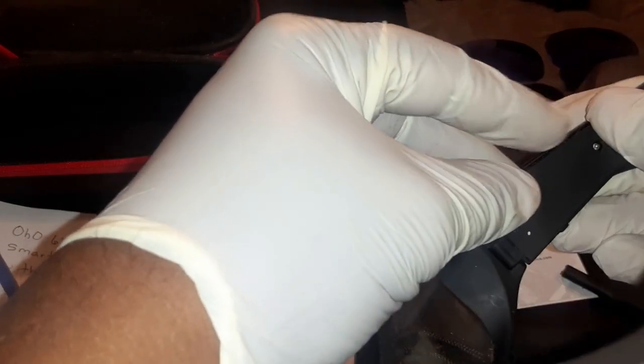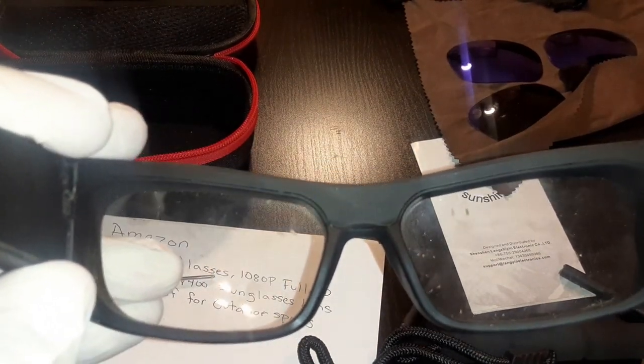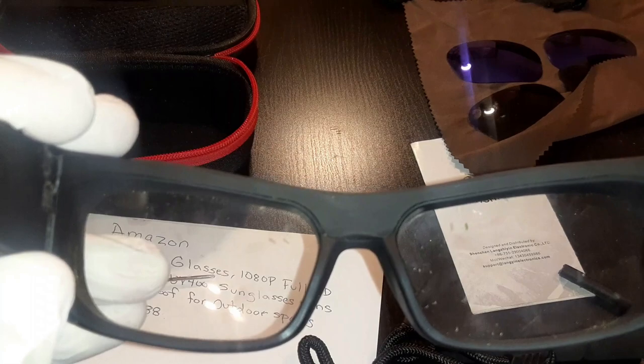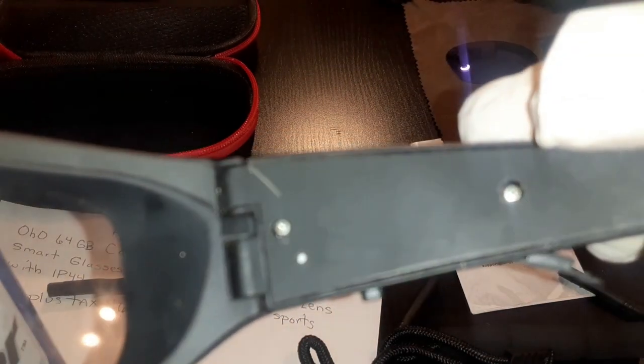I put the panel back where it's supposed to be. I'm not going to put the screws on tightly yet, but I'll show you that it works now. I press the button and it's recording - you can see the light flashing. I'm going to tighten these two screws back up, put the two rubber pieces back in, and that's what made my glasses start working again.